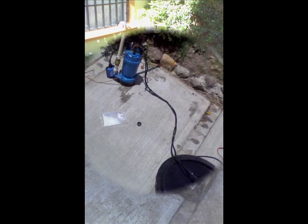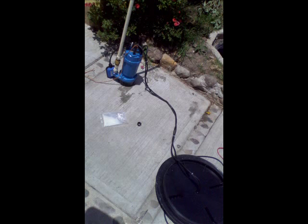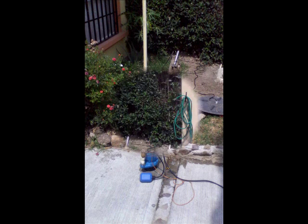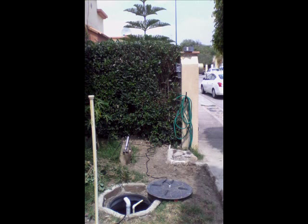A submersible pump with a check valve and a useful height of 15 meters — by the way, my house is only 7 meters high. We will return the water to the house tank on demand.